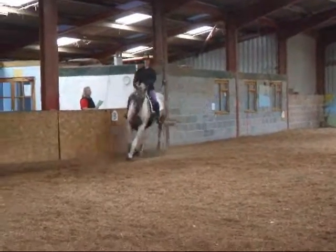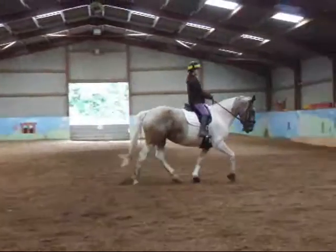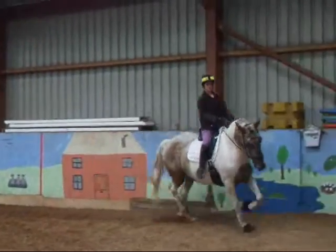Between C and M, working trot camera right. B, circle right, 20 meters.